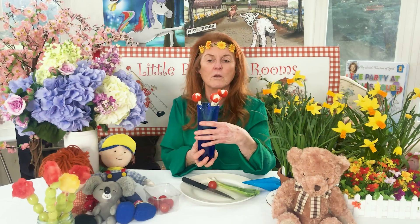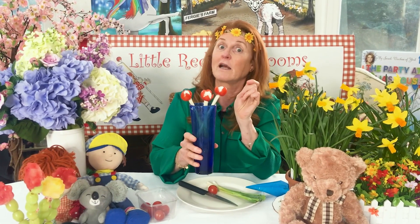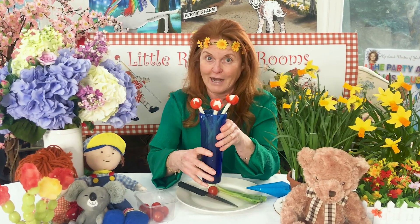Look at this beautiful blue glass. Inside it we have blueberries up to here, because that's so healthy and so good and so fabulous. And of course it's a bunch of tulips for your mum, dad, granny, grandpa, aunts and uncles. So hello everybody.